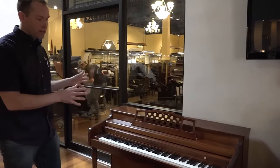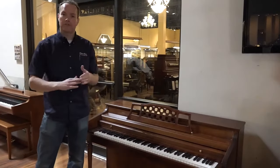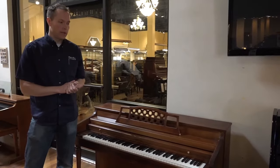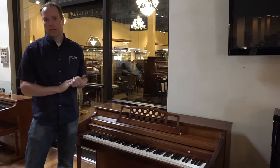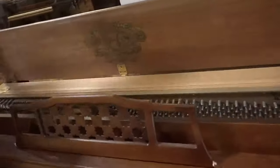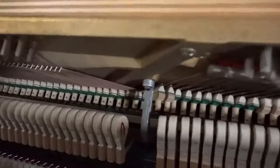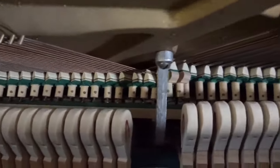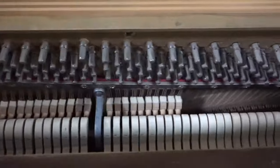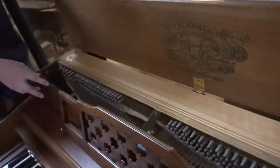Cosmetically the piano's in great shape, and on the inside we put it through our full checklist — it's a very extensive checklist. Let's have a look at the inside. You can see the hammers — let's open this up. Hammers have been reshaped and aligned to the strings, so they're all hitting dead center where they're supposed to be hitting.